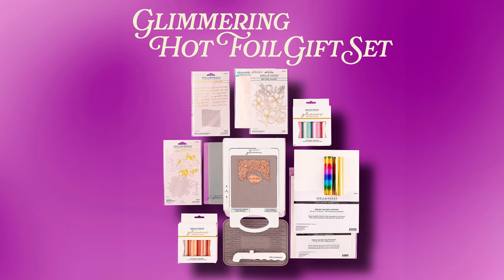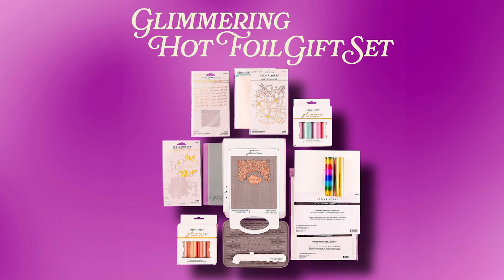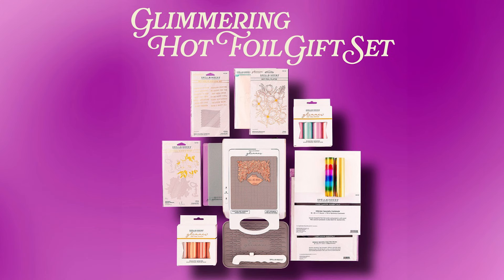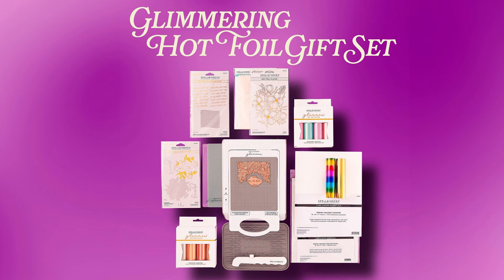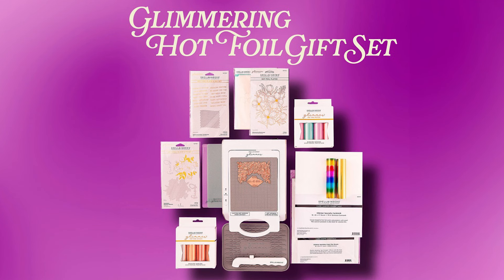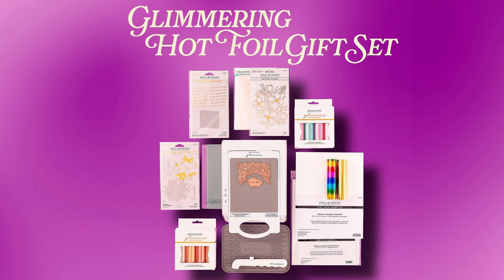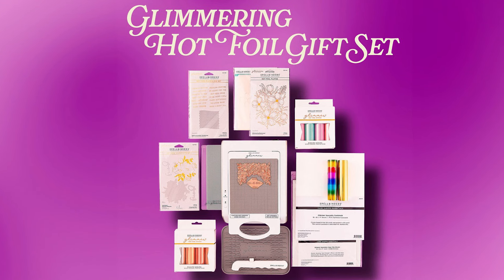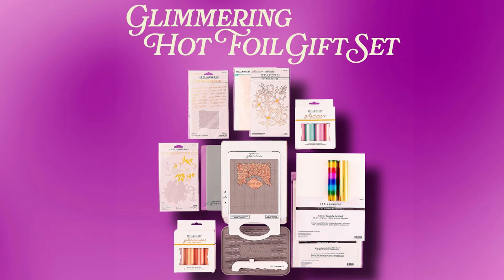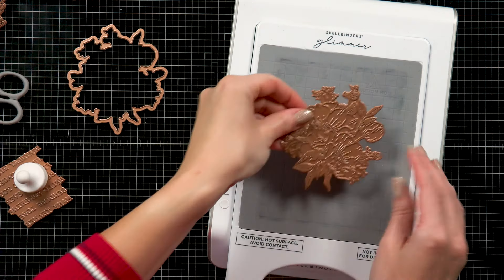The Glimmering Hot Foil gift set includes several different products. Basically, you have everything you need to get started with hot foiling. You have a Glimmer Hot Foil system and also several BetterPress plates along with foils and paper and even clear sheets to help you get started with your foiling. I'm going to create a simple foiled card and I will walk you through the process.